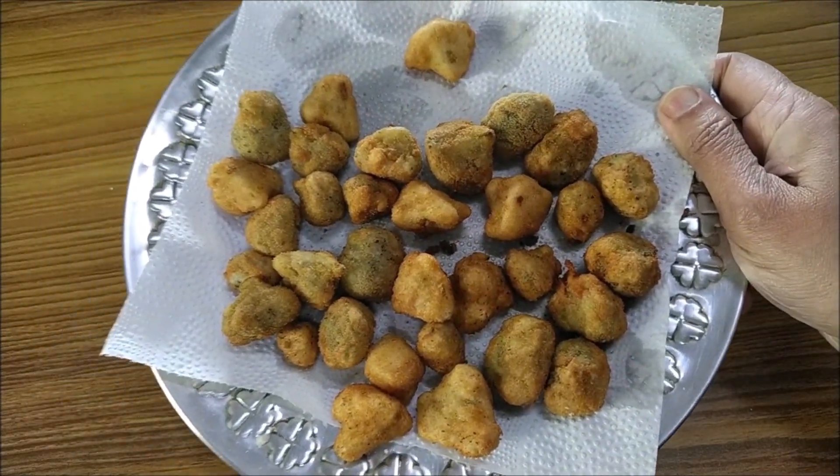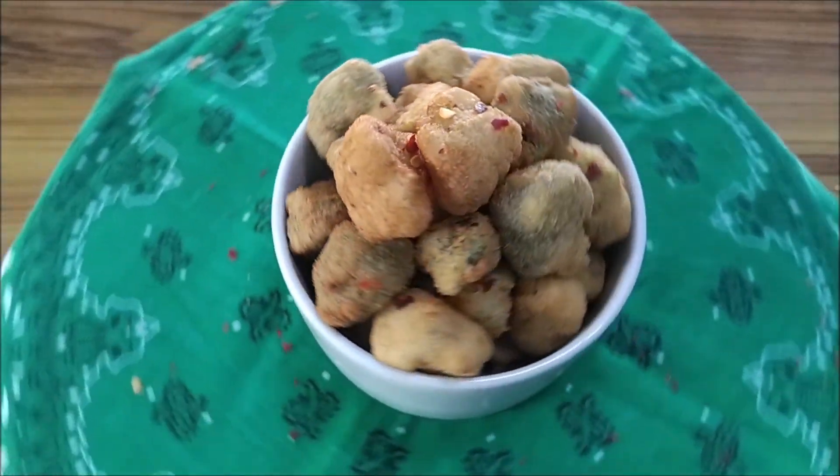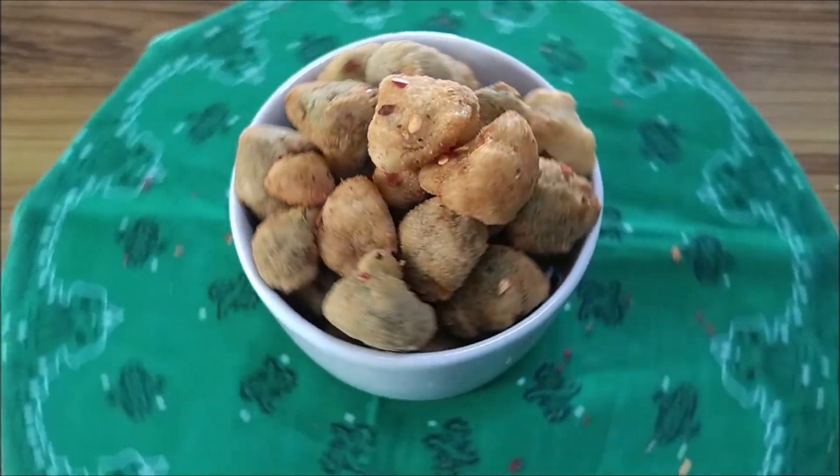That's how crispy they turn out! Add some chili flakes on top. Serve them hot with ketchup or mayo and enjoy!